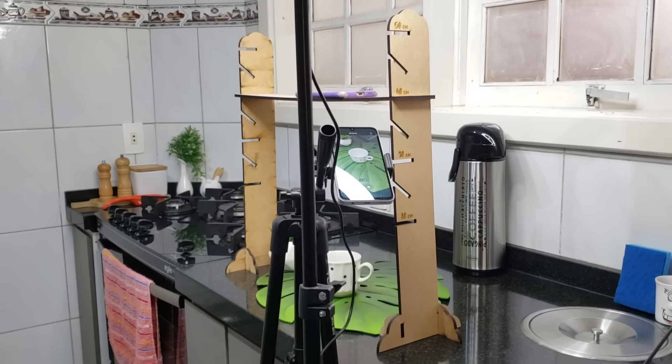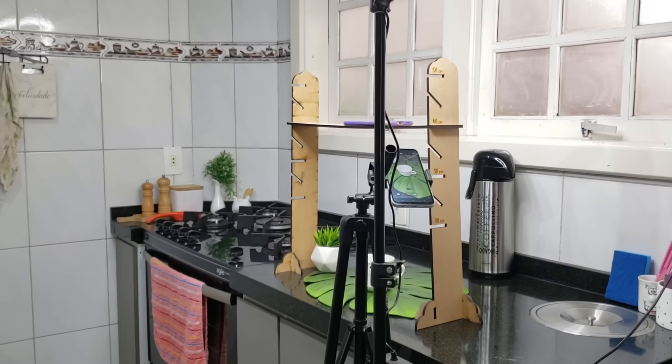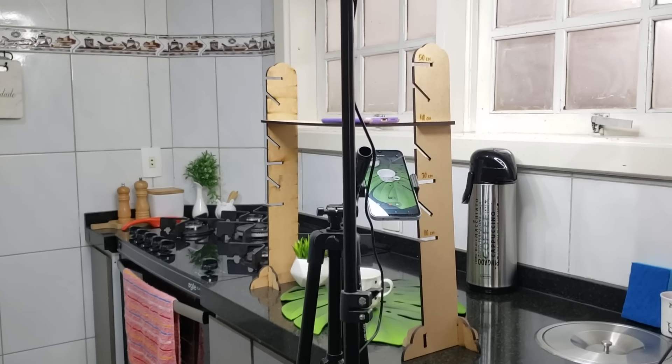Look at my gambiarra behind the drawers that I never show, guys. I'll give this dica to you.